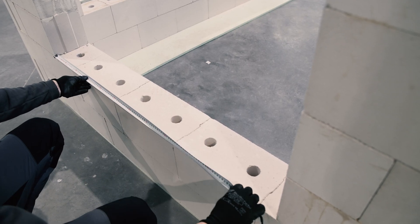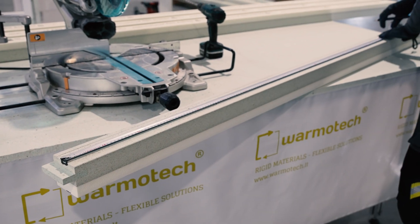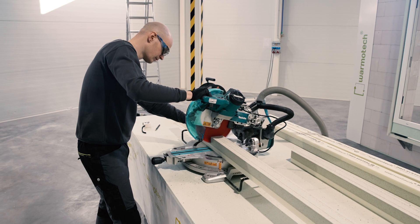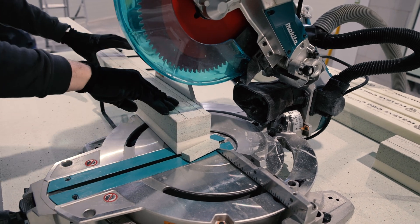Measure the width of the window opening and add 8 cm for both sides. The bottom profile has to be 16 cm longer than the width of the window opening. It is recommended to cut profiles with a disc saw. The joint of the first profile has to be cut to make a square edge.